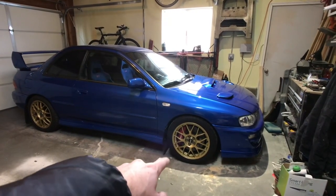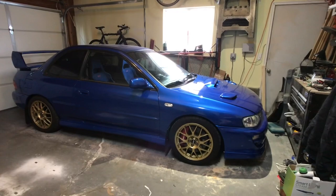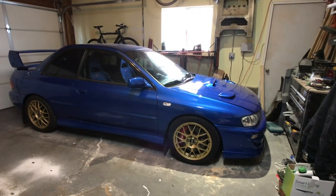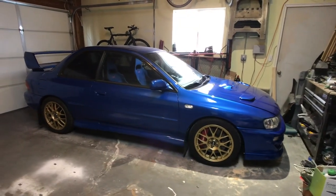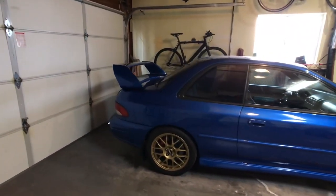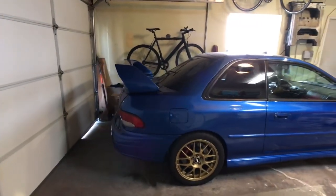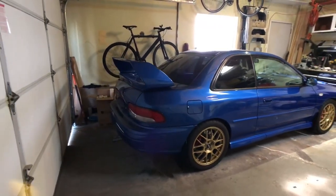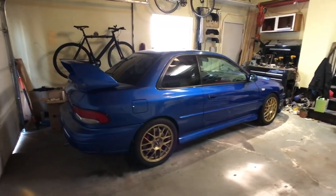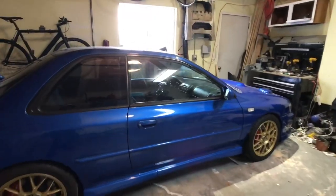It's got Brembo brakes, BBS wheels, Rally Armor mudflaps, DBA slotted rotors, upgraded braided brake lines. It's got a 22B adjustable spoiler, JDM tail lights, and a Cobb cat-back exhaust.